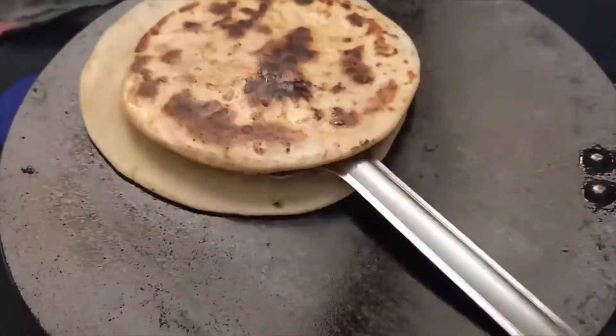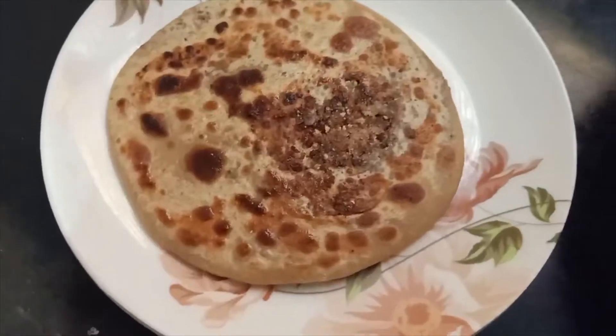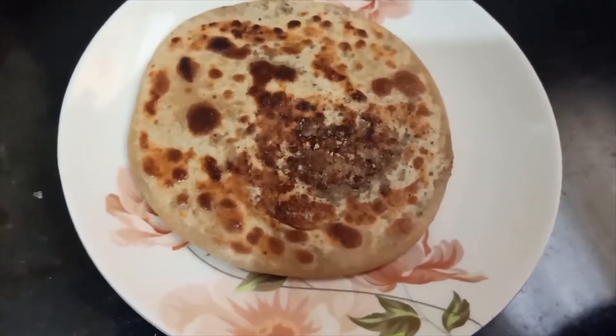You can skip sugar and use jaggery instead. And yeah, that's it — thank you so much for watching.